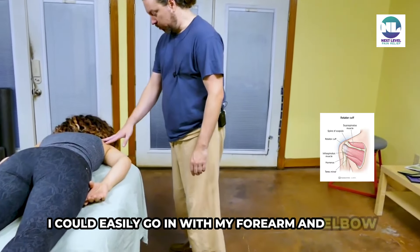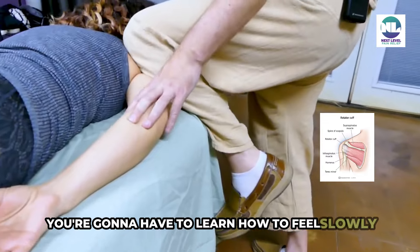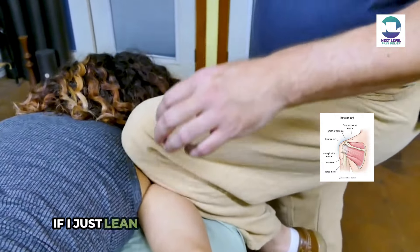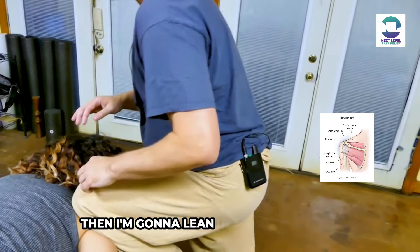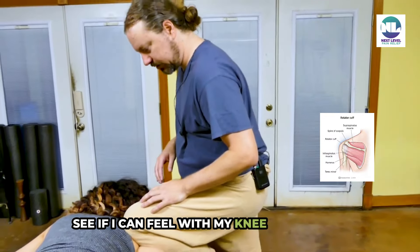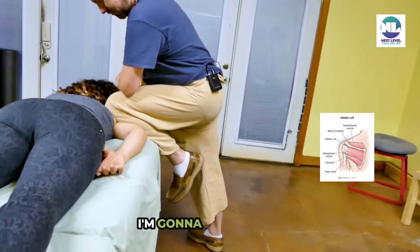I could easily go in with my forearm and elbow into this area, but I would prefer to use my knee first because it's a larger, broader tool. You're going to have to learn how to feel slowly. As I'm right there, Sarah, how's the little jostle there? Okay, not too much. If I just lean in with a little straight pressure — is that too much? No? Okay, then I'm gonna lean in back and forth, in and out a few times, see if I can feel with my knee right there. I changed the position of my right leg and you said it was a good spot.